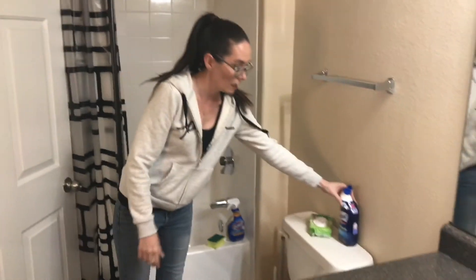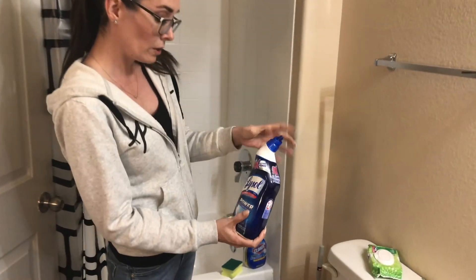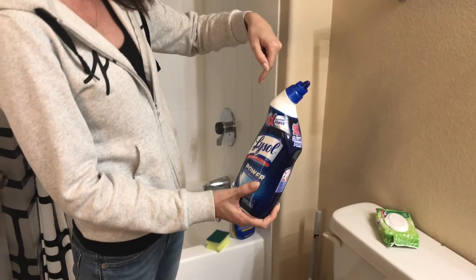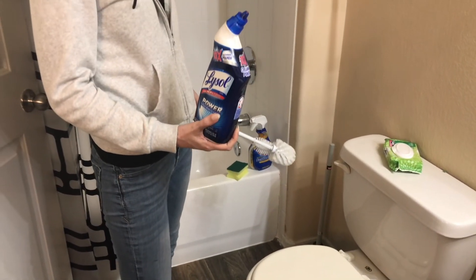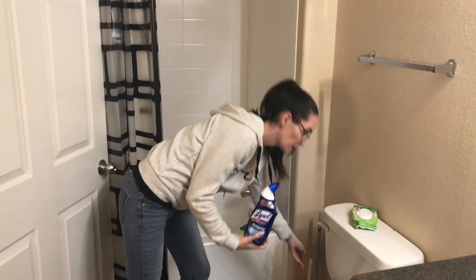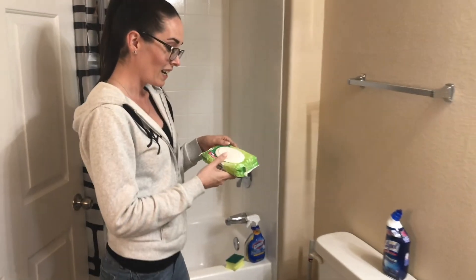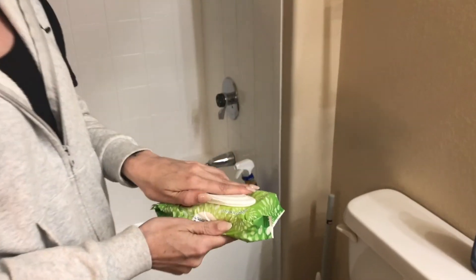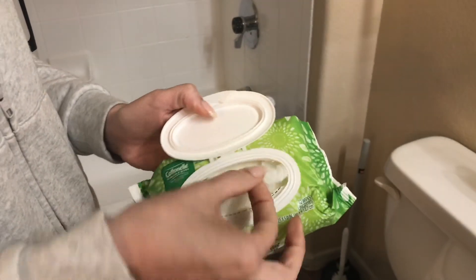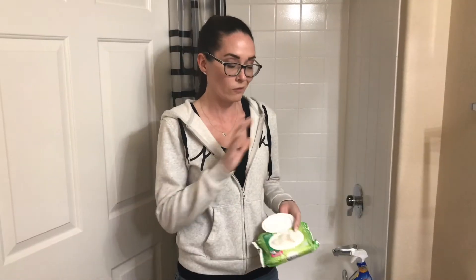For the toilet, this Lysol is a good one — it has a nice spout so you can spray it all the way around the bowl. Then use a brush to scrub it and just flush. Another great investment is flushable wipes — this one is by Cotton Out, it has a little tab so you can just pull them out, use them, and they are flushable. We do not install bidets here.